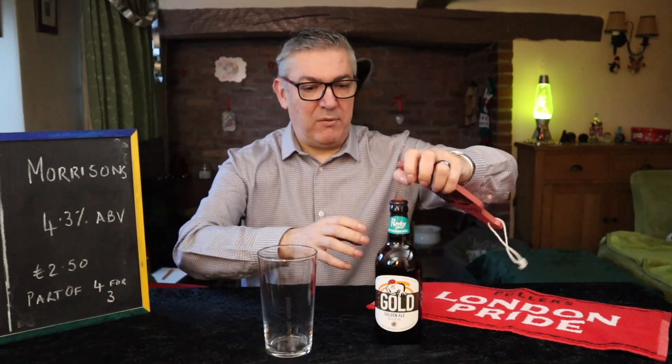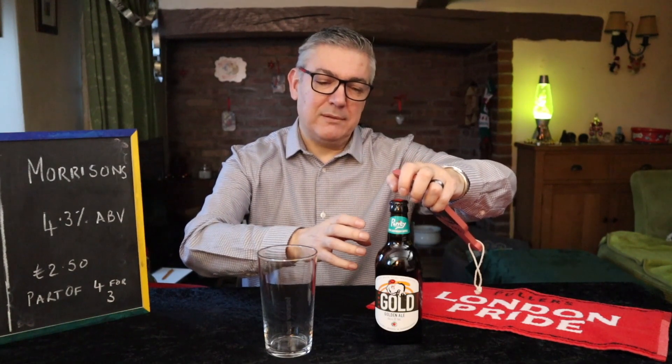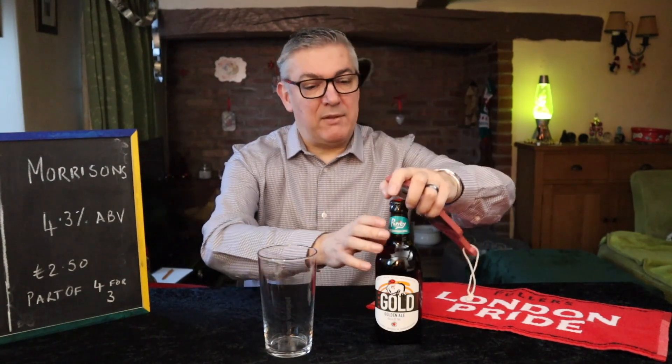Who'd have thunk it? It's one of those things — small increments all add up, and if all the brewers did that, that's quite a saving. Anyway, I am waffling, let's get this open.